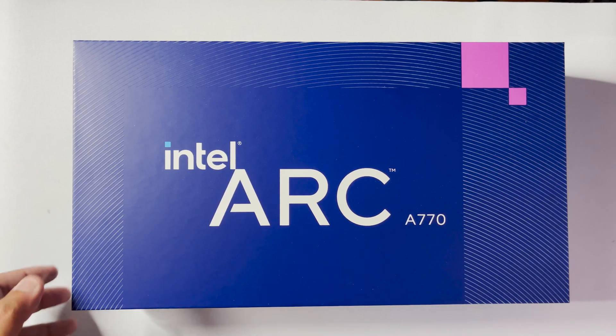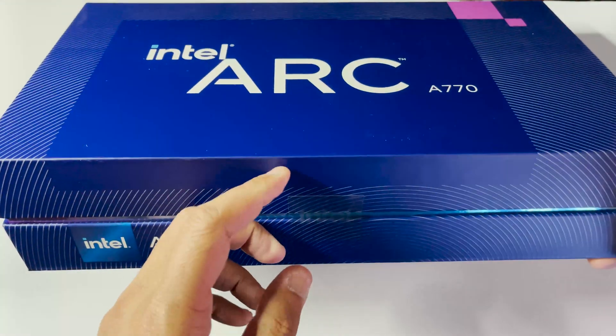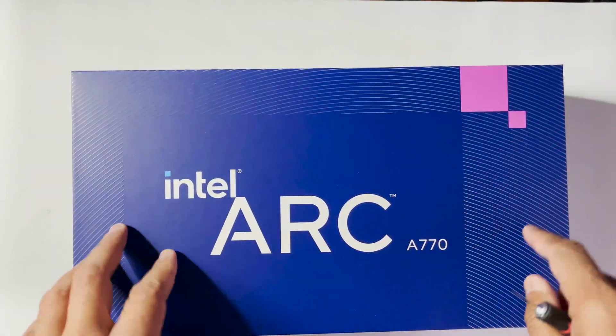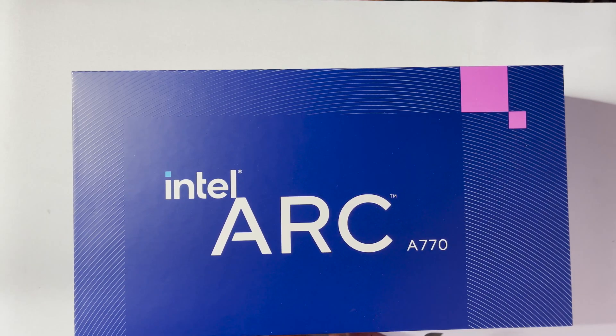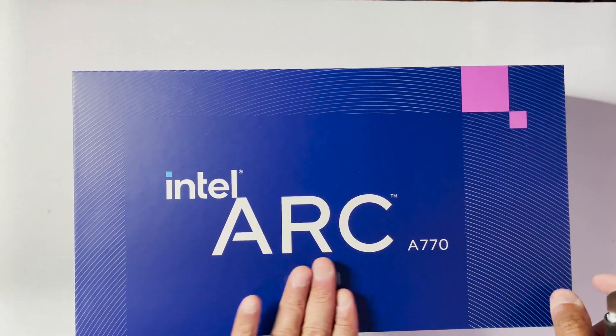I'm unboxing this — the tape kind of came off — because Intel claims it's a limited edition, but it's not really limited. With how Intel's GPU unit is doing at the moment, I wouldn't be surprised if this is their last foray into consumer grade graphics. Let's check it out.